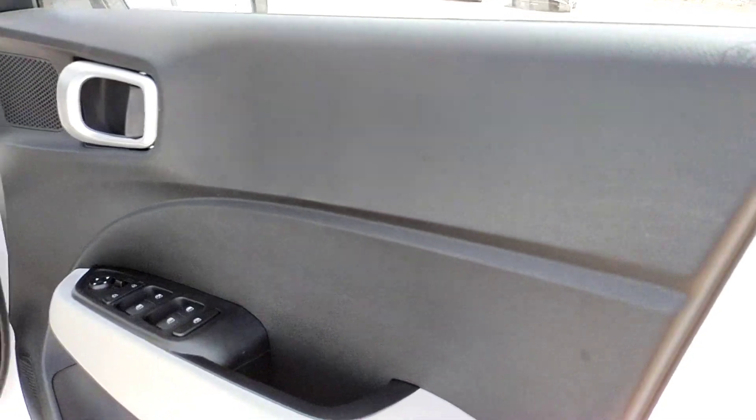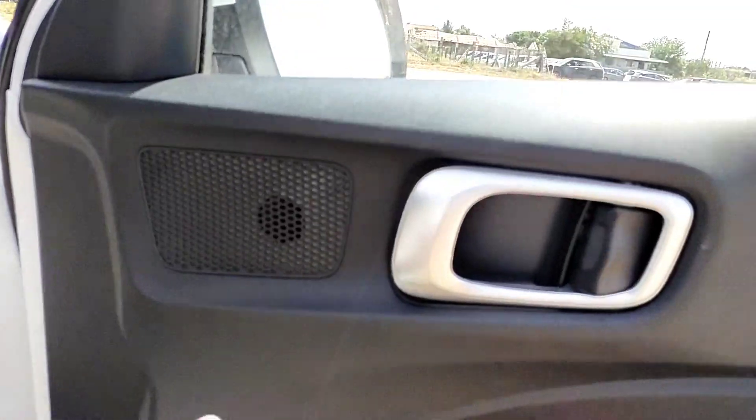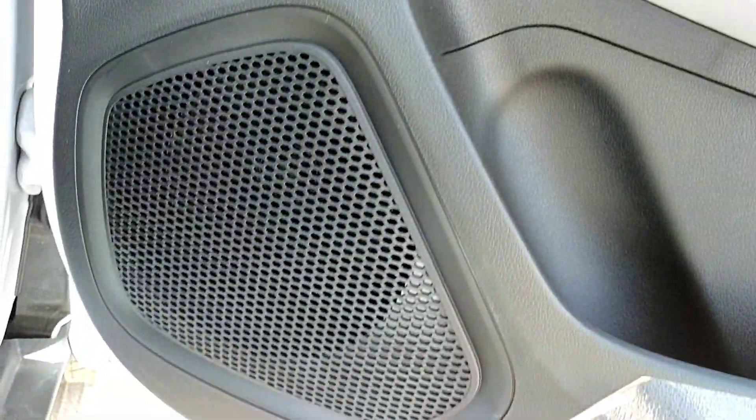Looking at the driver's side door, we have unlock switches, power window switches, and power mirror control switches. There are water bottle holders in the door pocket and door speakers fitted as well.